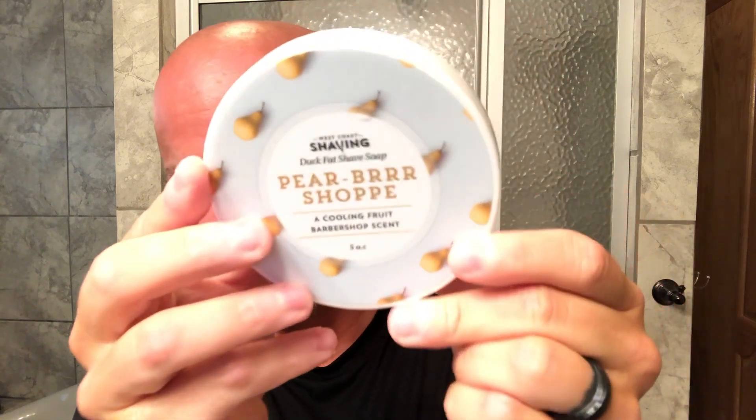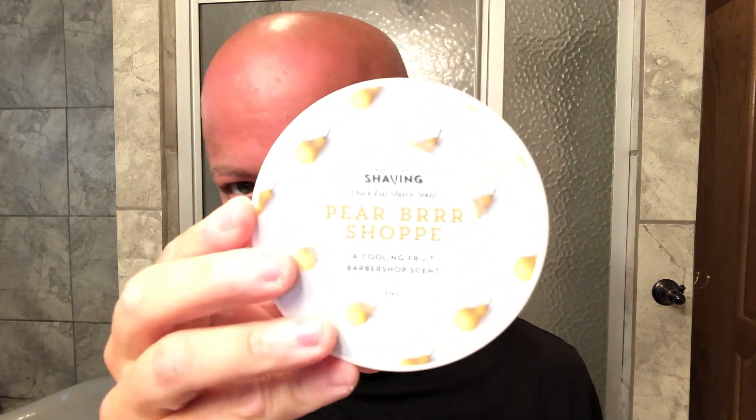That has been a really nice shave. I want to thank everybody for joining me. Thanks to the good folks at West Coast Shaving for letting me try this soap. Go over to West Coast Shaving and check it out — see if they still have that free shipping with no minimum going, and take advantage of it while you can because I'm sure it won't last forever. Thanks everybody for watching. Until next time, I've been your host CDB, you're not. God bless.